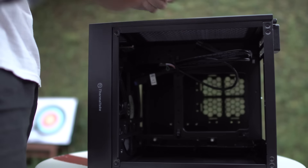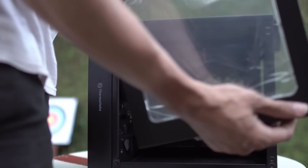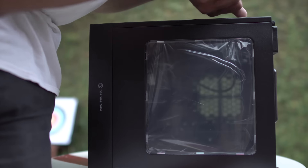Tapi dilihat dari layout dan fitur yang diusungnya, gue rasa Suppressor F1 ini cocok buat lo yang baru mau mencoba build PC based on Mini ITX Form Factor. Segitu dulu impresi perdana gue untuk Thermaltake Suppressor F1.